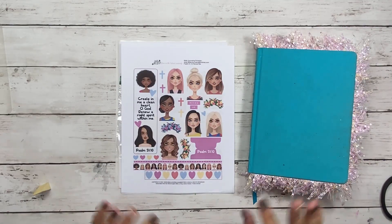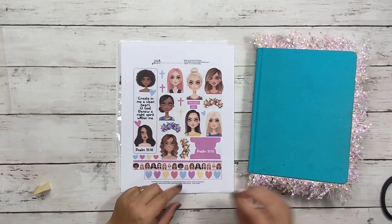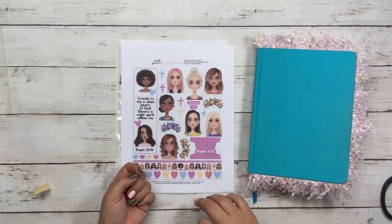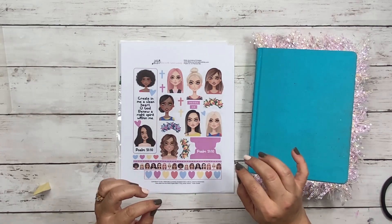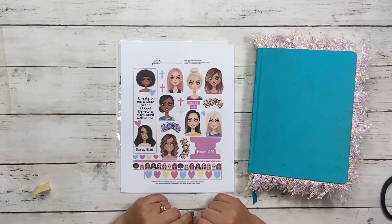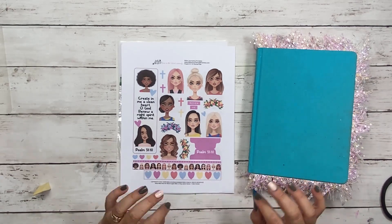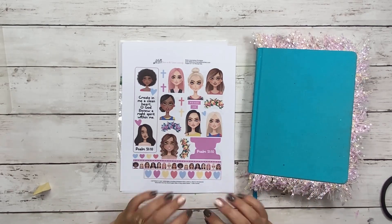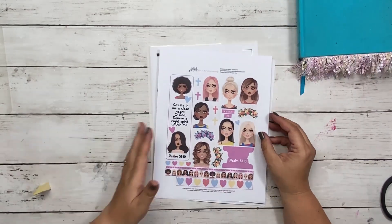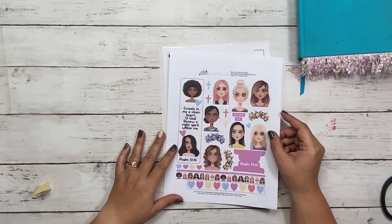We're in Psalm chapter 51 verse 10 with our Renew Me printable that just released this month. If you're a Momentum member, you can find this in your bonus files under your new kits this month, or if you're watching at a later time, it will be in your bonus files in your Old Testament kits. If you're not a Momentum member, that's okay — we do have these in our store at a pretty reasonable price.